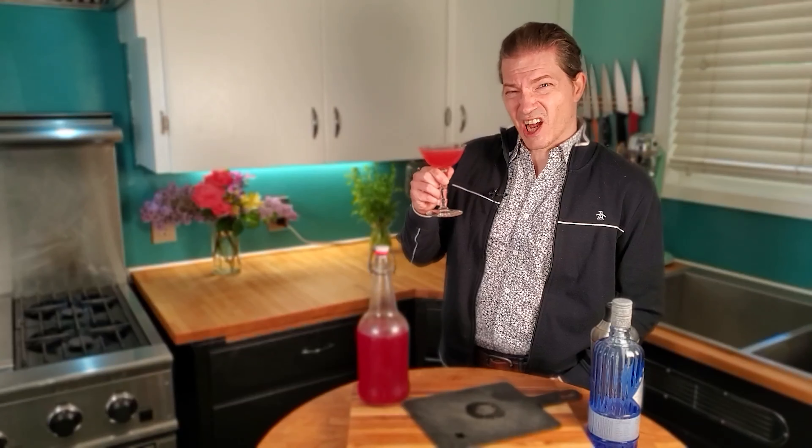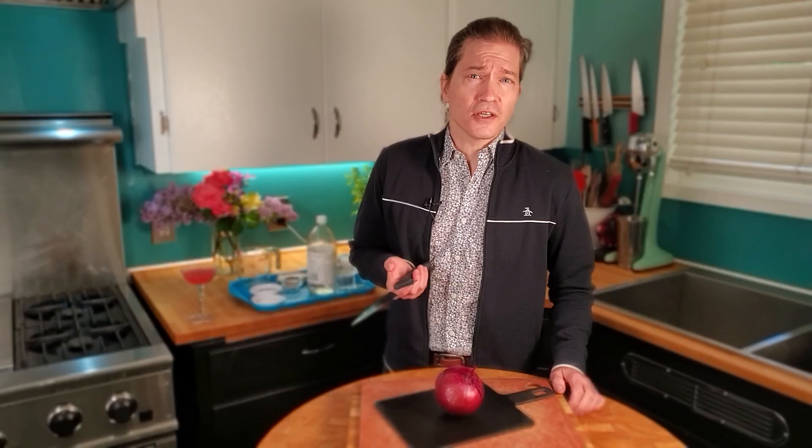That blood orange makes the right amount of bitterness. Look at that color — it's beautiful. Cheers. Today on The Chew Story, I'm gonna make the pickled onions that I served at my wedding.